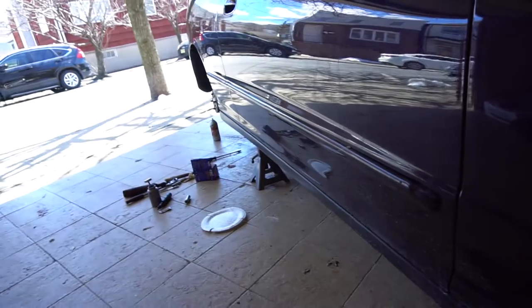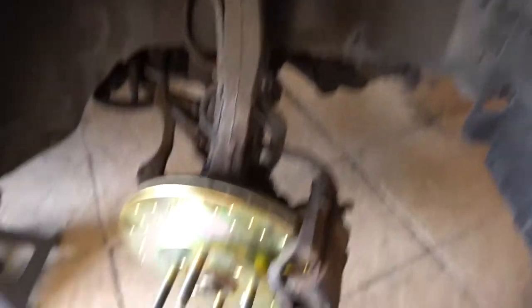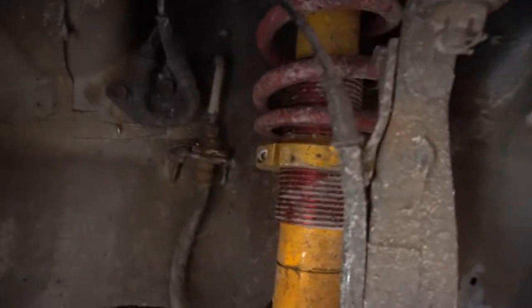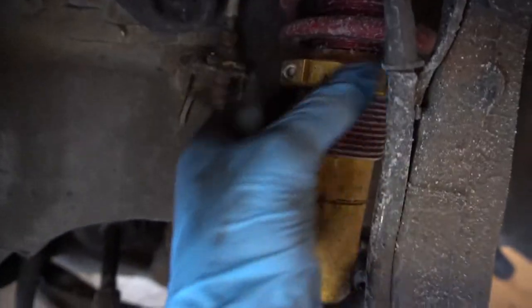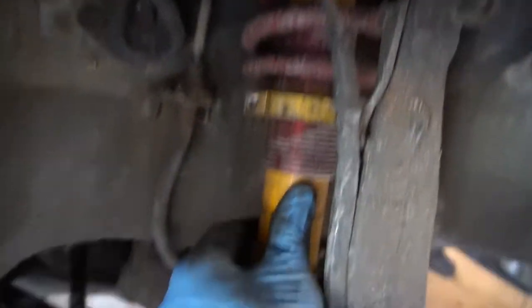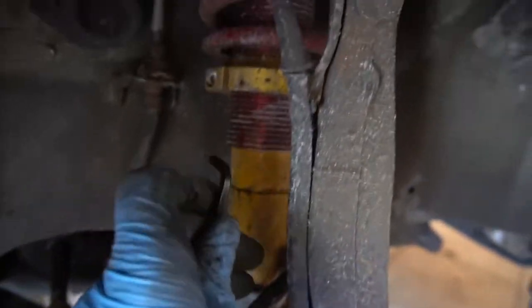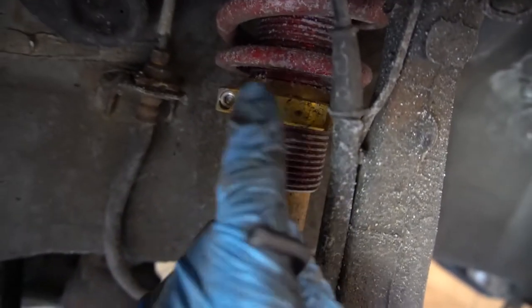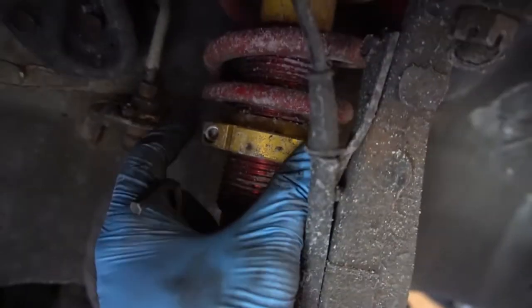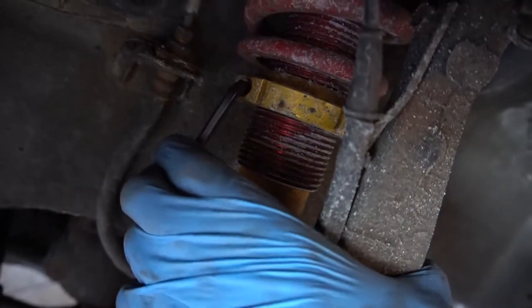I went ahead and adjusted the two rears and the driver's side coilover. Let me give you guys a quick rundown on what I'm doing as far as setting the preload on a spring. For this particular coilover set, you use an Allen key to loosen this locking collar right here — the locking collar which adjusts the ride height.